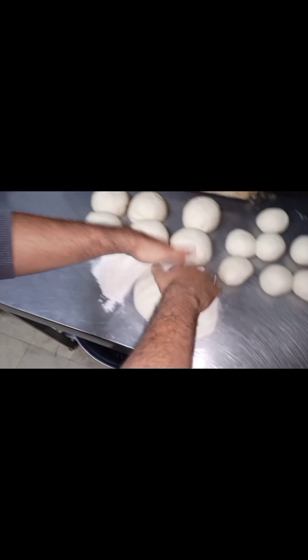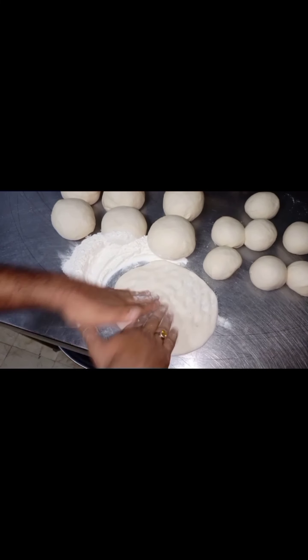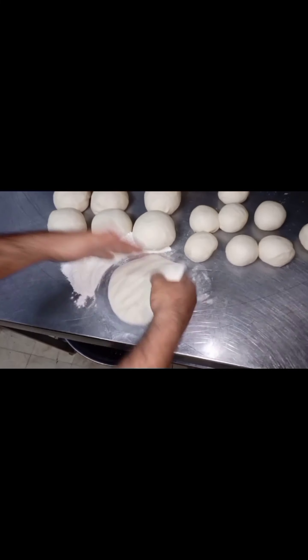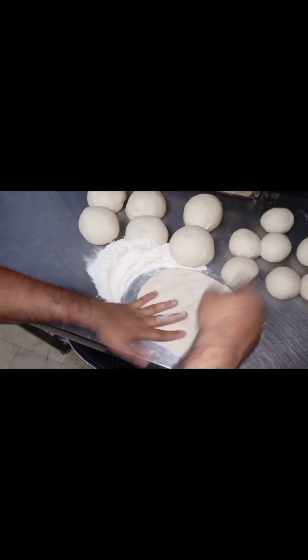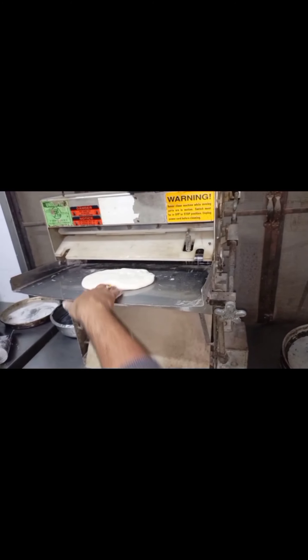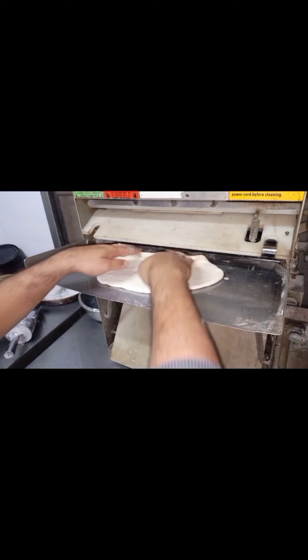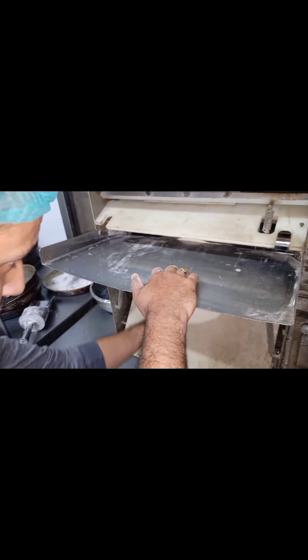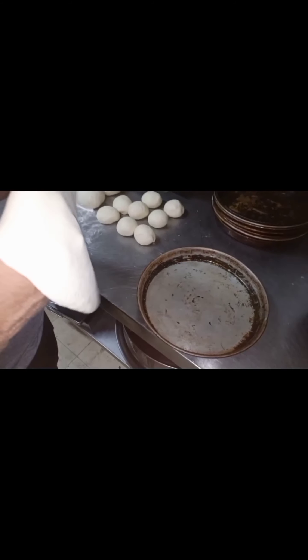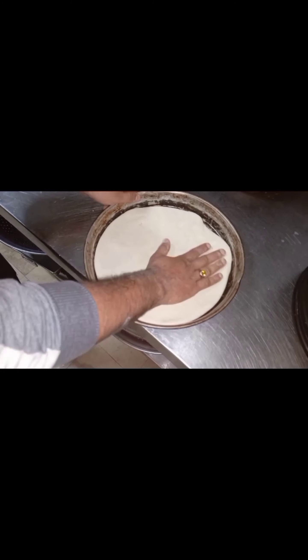Now we will turn our machine on. It will be completed in 10 to 12 minutes. I will make it in the pan. I have made a large pan — it is 450 grams. I need large and small sizes. I have made a large pan and a medium pan.